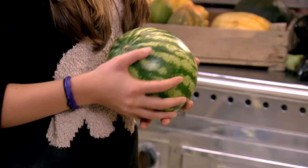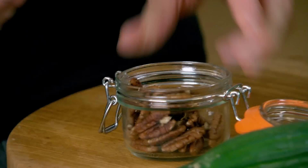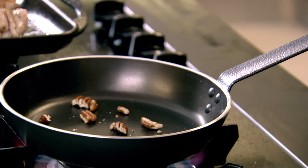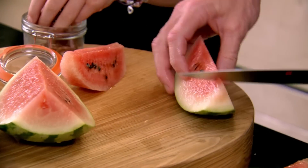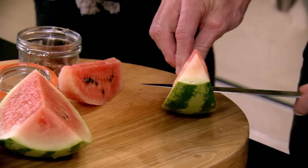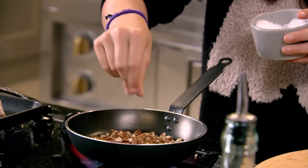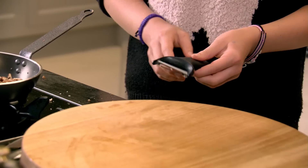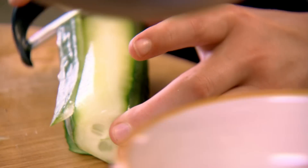Now we'll start the watermelon salad. Watermelon, feta, cucumber. Pan nice and hot — get the pecans and just sort of break them up. I'm going to start slicing the watermelon. Do you keep the seeds in? Yeah, the seeds are fine. So you just make these little boats and go around like that. With the toasted pecans, give them a little seasoning — just a touch of salt. Roll them round, just start to see them smoking. Turn the gas off. We're just going to take half the cucumber and give that a little peel.